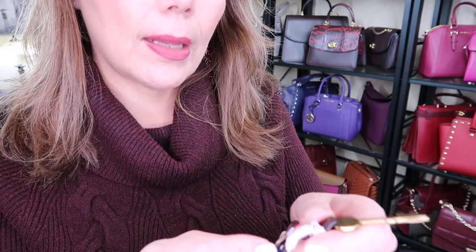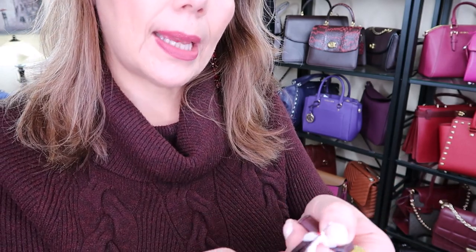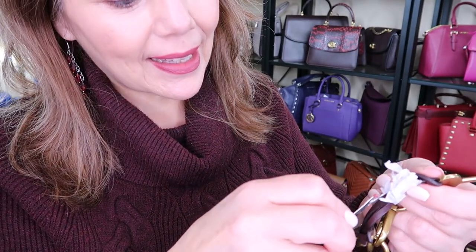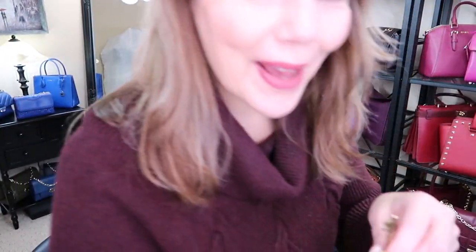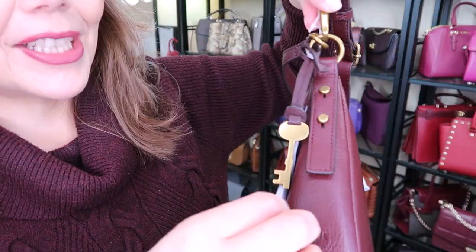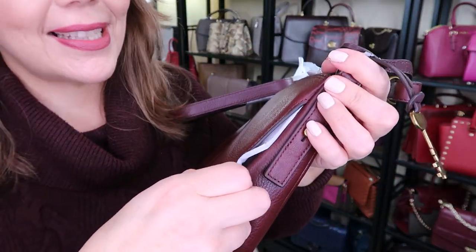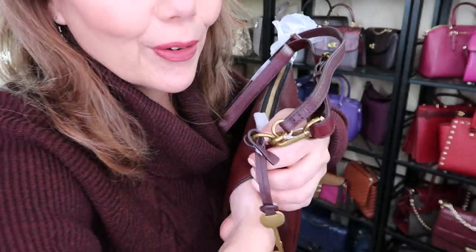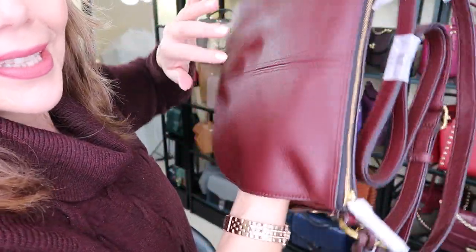I might need the seam cutters but I'm going to be careful this time. It doesn't want to come out because it's taped. So there it is — a bit of a struggle but there you go. There's the little Fossil key. Taking off more packaging — the cool thing about this purse that I didn't realize until I watched somebody's video is that it has a side pocket where you can put your phone.